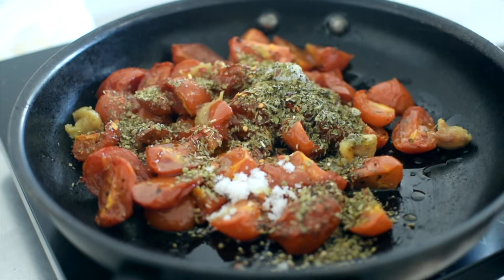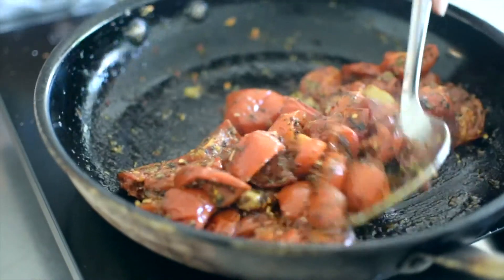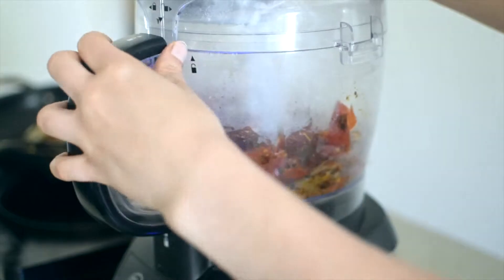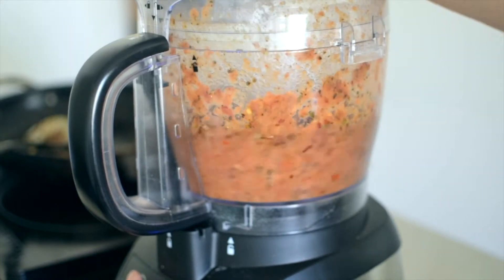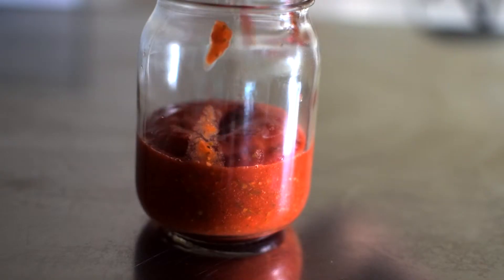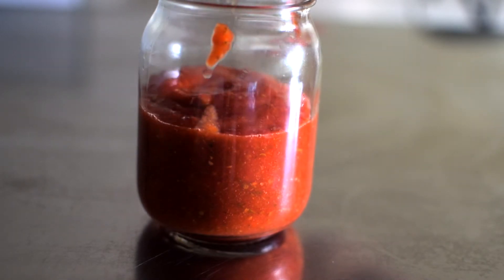You can do this step before you roast them — I just chose to do it this way because I was cooking something else in the pan and it sounded delicious. Drizzle in olive oil and cook for a few minutes until everything is evenly coated. Then add to a blender and blitz until smooth. Pour the sauce into a sterilised jar and place into the fridge for up to three days or freezer for up to six months.